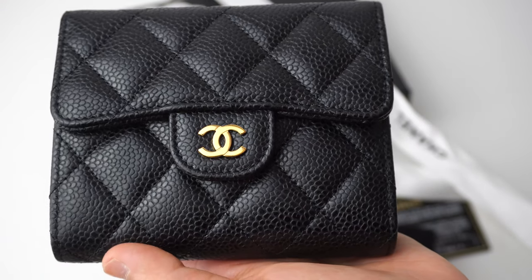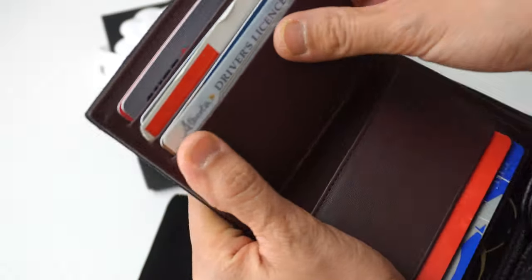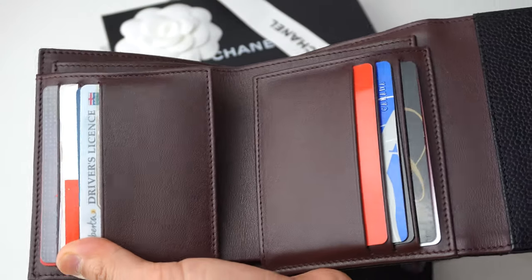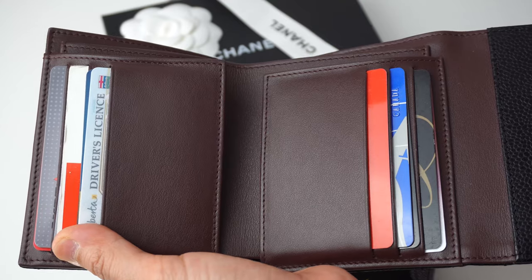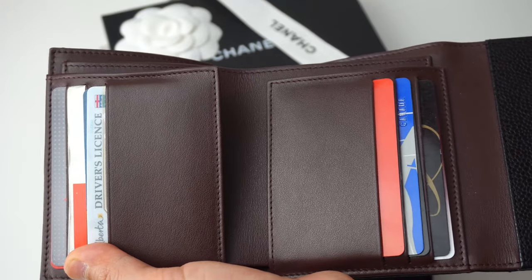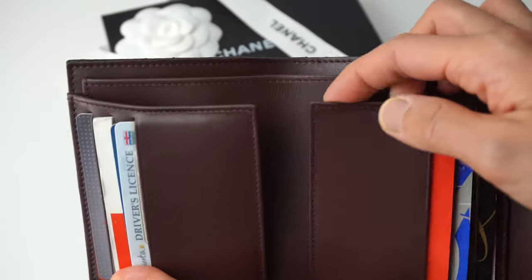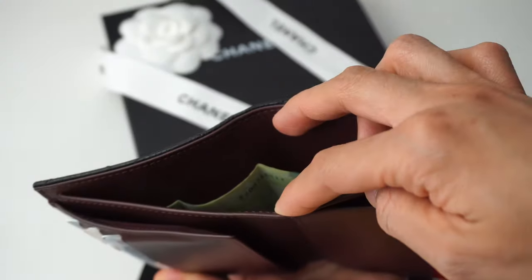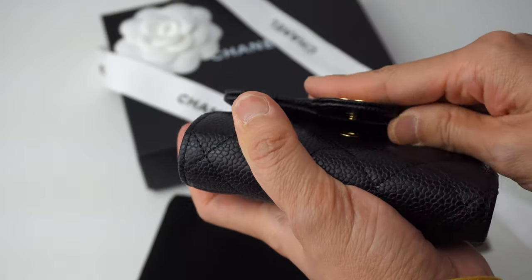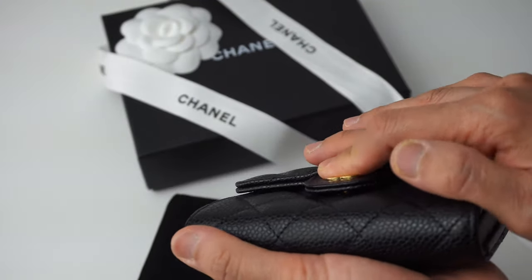I have my cards in it and I was able to fit two cards in each slot. This is not all the cards I have — especially as a nurse, I have a lot of cards and laminated cards for my certificates. I put two cards in each slot and it seems okay, but I wouldn't recommend putting too much in so that you can still fit your cash. There are six slots, and with two cards in each it's a little bit hard to close.